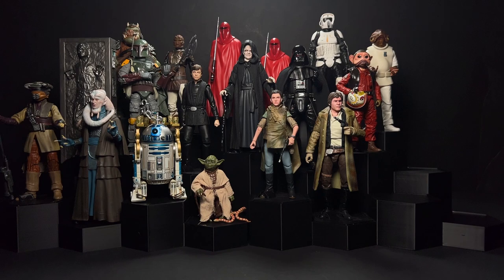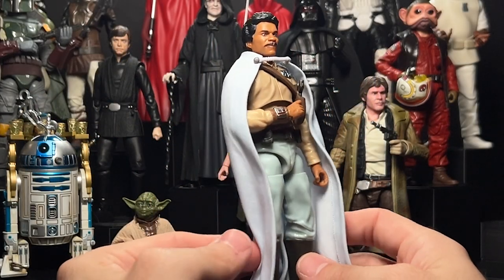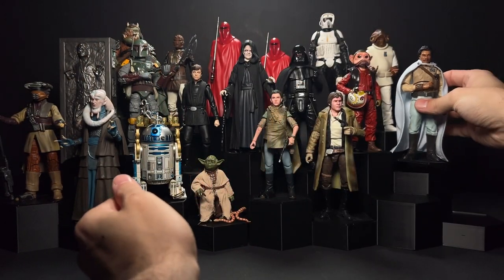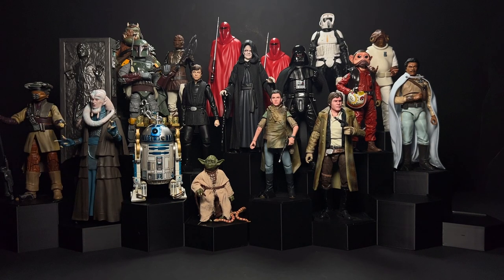He definitely needs his co-pilot, General Lando Calrissian. Unfortunately, General Lando will always be associated with pegwarming — this figure sat on shelves for about a year. If you go to Disneyland the shelves are just filled with him. This is a custom cape by OT Customs, but I overall think the figure is actually really good, and I've used him for a lot of customs because you can find him pretty cheap.